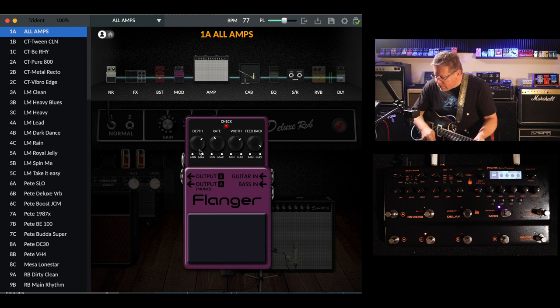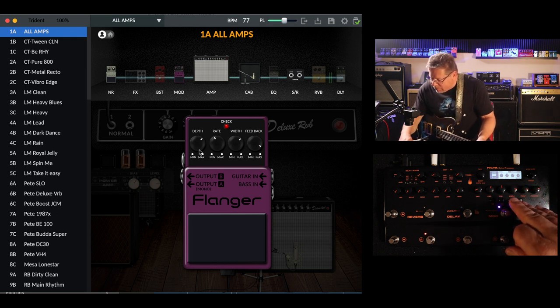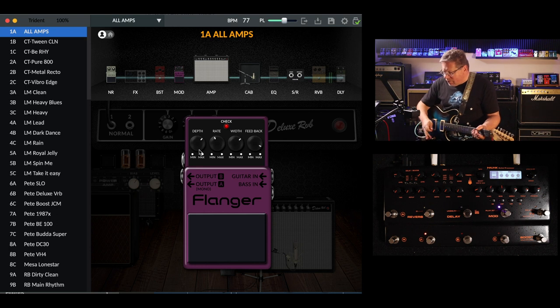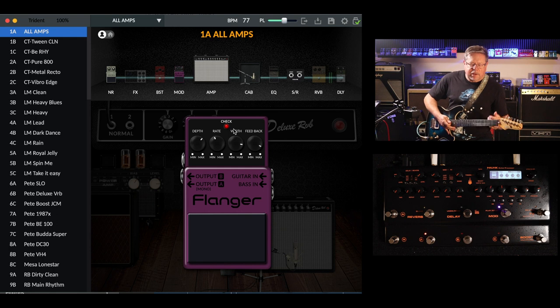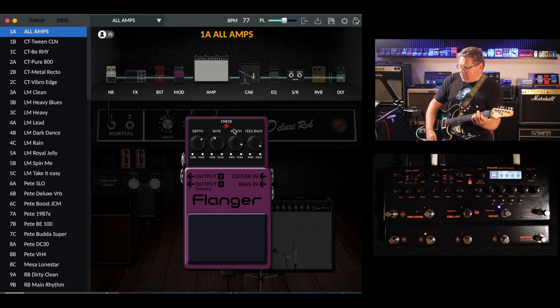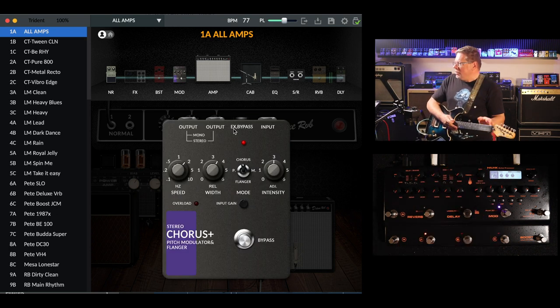It's interesting that on the hardware itself the parameters are labeled rate, depth, level, and feedback, and we've got depth, rate, width, and feedback on the software. So you're controlling your level on here, and I think this is a misnomer with the width one — it's effect level, so it's the amount of flange combined with the dry signal. I'm sure you can get into those jet swooshing sounds with it. As far as a really liquid flanger, it's maybe a little bit limited, but I'm sure you can use it.